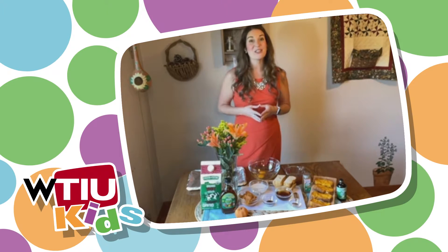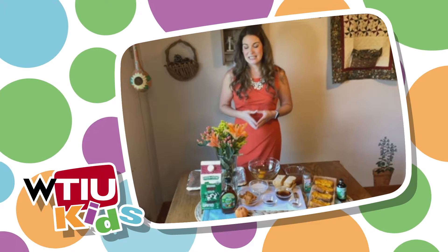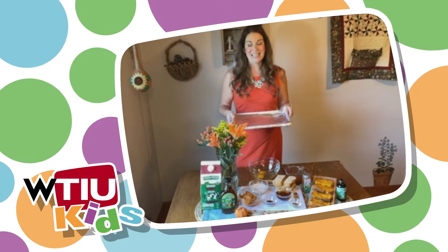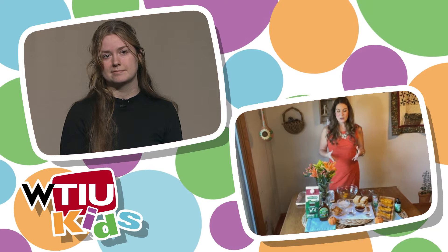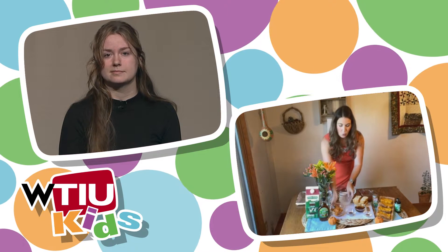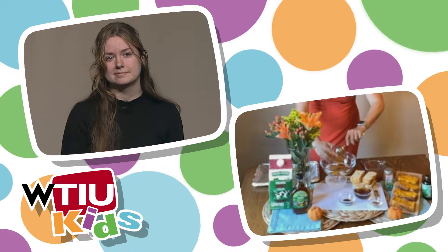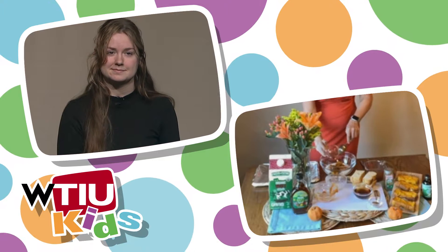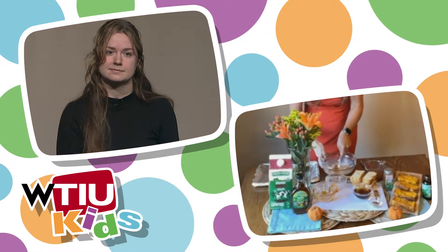So to make these pumpkin french toast sticks, the first thing you want to do is set your oven to 375 and take a baking sheet, line it with aluminum foil and a little bit of olive oil spray and set it aside. Next we need to make our pumpkin batter. This is going to be made out of two eggs, a half cup of milk, one cup of pumpkin puree — this is pure pumpkin, not the pumpkin pie mix — and last but not least, one teaspoon of vanilla extract. We're just going to go ahead and combine this to make our delicious pumpkin batter.